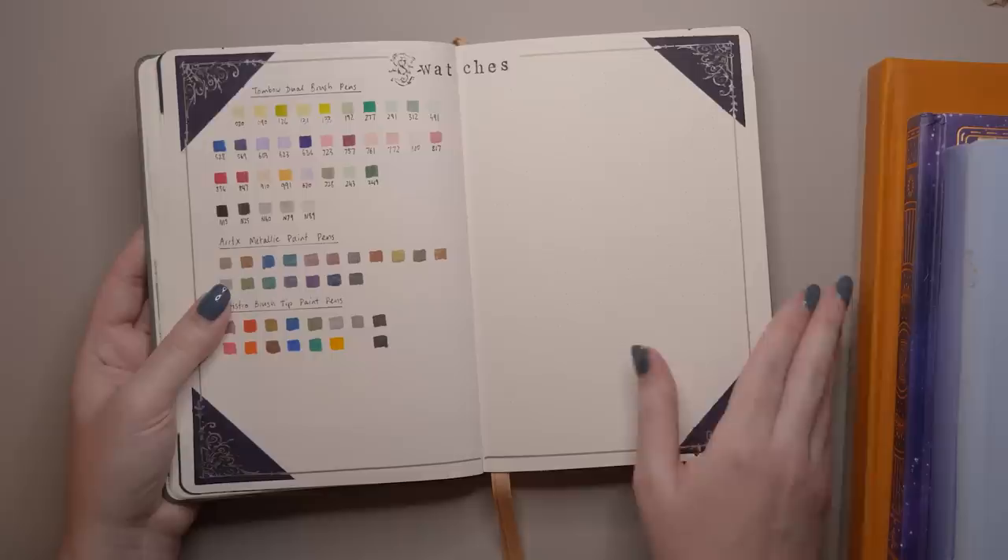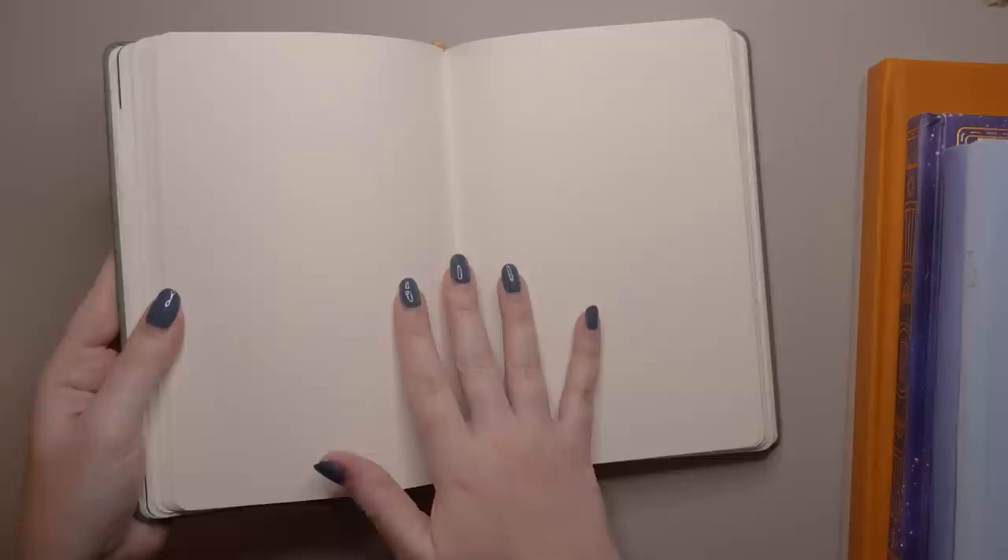I've actually never used a journal like this with the watercolor paper. It's textured — it's a learning curve for me. I am going to try and challenge myself to use paint at least for the first six months of this year while I'm setting up my bullet journal. So that's where Little Miss Reverie comes in.